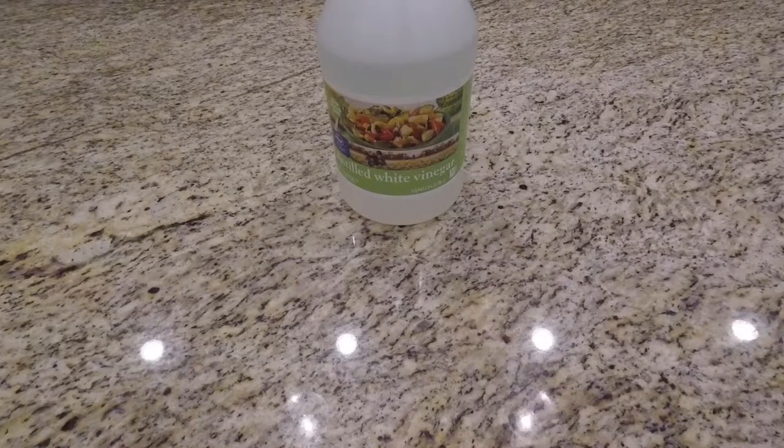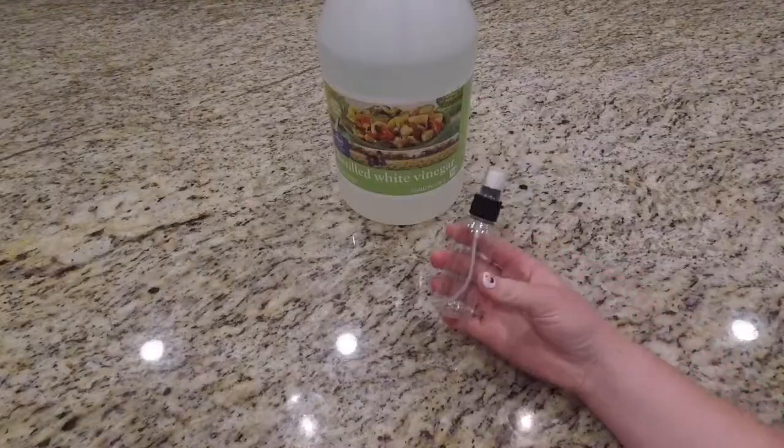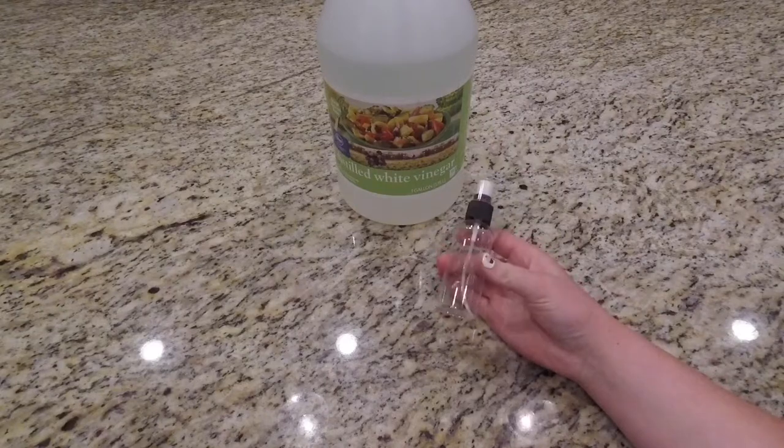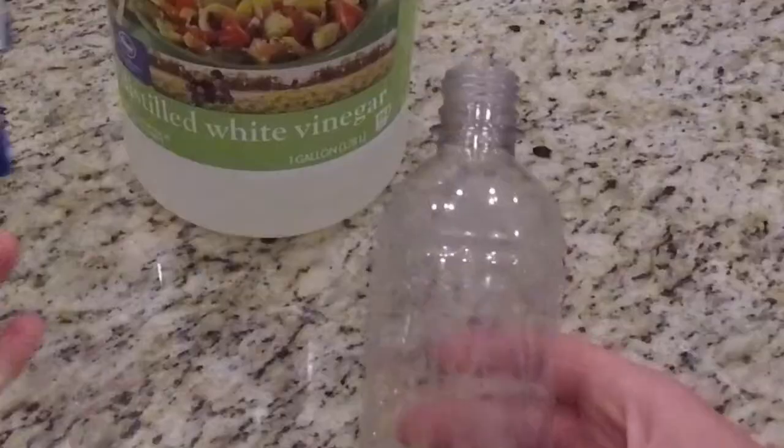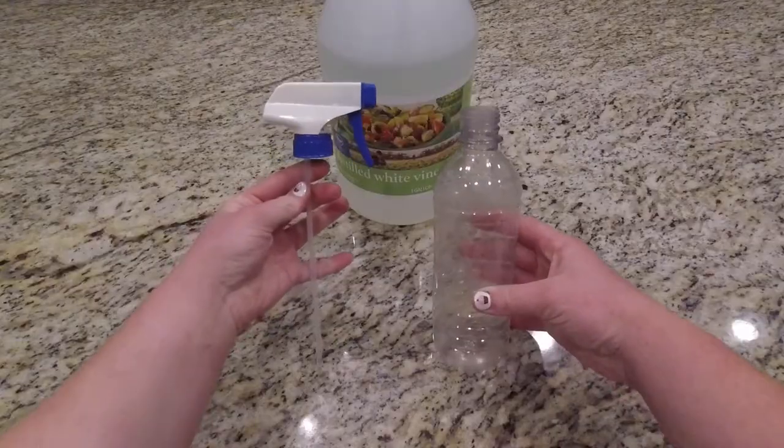The second thing you will need is water, and the third thing you'll need is a spray bottle. Here's this little one that I'm going to show you a trick with in a minute, but the main one that I'm using today is this one.